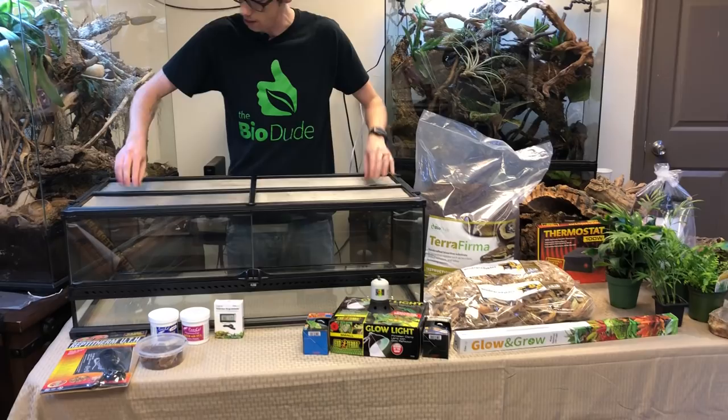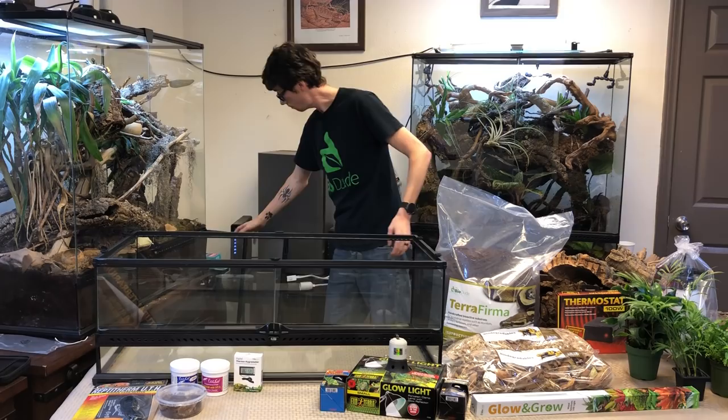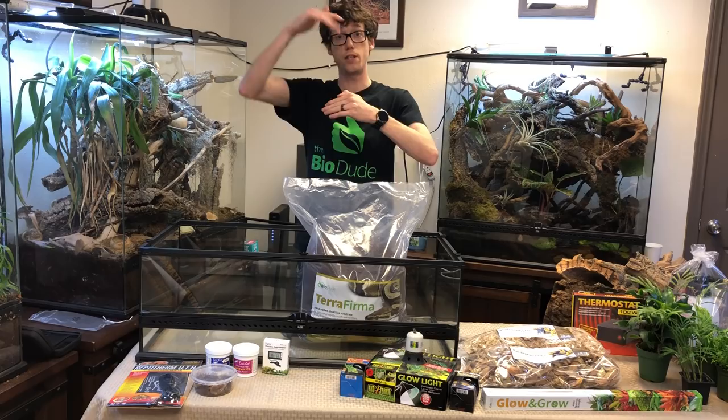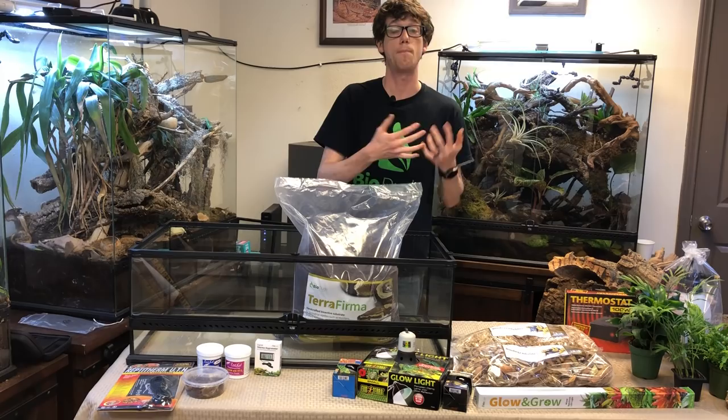I'm going to remove the lid — this will be a full screen lid for the fat tail. The very first thing I'm going to do is put in my terra firma. It retains all tunnels and burrows your lizards and snakes make, stays dry at the top while the moist bottom layers raise ambient humidity and allow airflow from top to bottom, helping out-compete anaerobic bacteria and promote positive growth of fungi and bacteria to give you your bioactive terrarium.